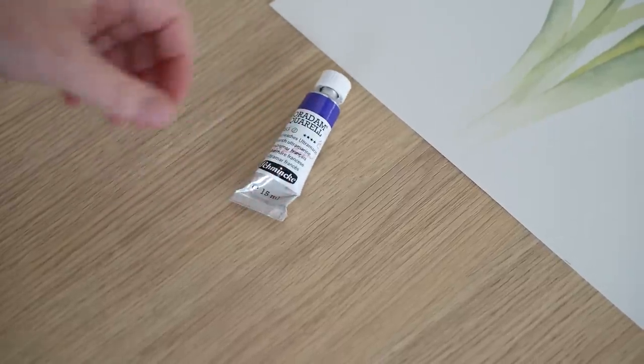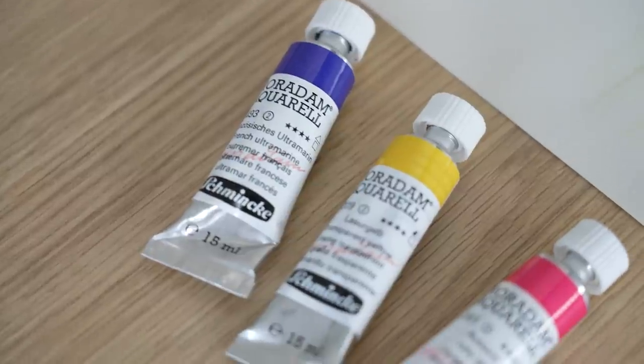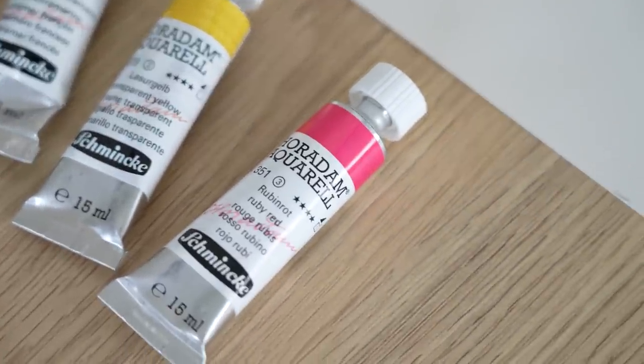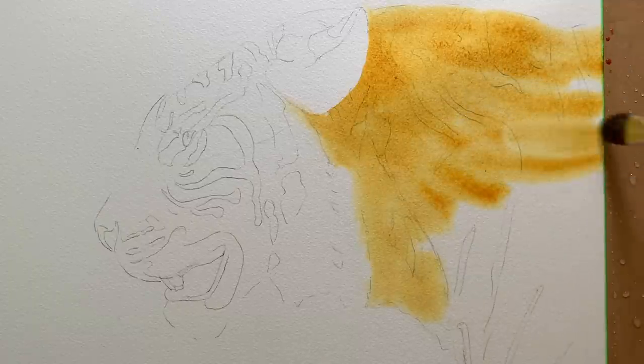One important thing you can do to avoid overworking your painting is to not use too many colors. With the redo painting I used a triadic color scheme — just three Schmincke colors: French ultramarine, transparent yellow, and ruby red — whereas on the old painting I used about seven or eight different colors. A second thing you can do is to not make your paint layers too thick. Use light washes of color rather than heavy pigment everywhere. A third thing — which is really important — is to make sure your paint layers are dry before you paint another layer. I usually let the paint dry naturally and then use a hair dryer to make sure it's completely dry before any re-wetting or painting.